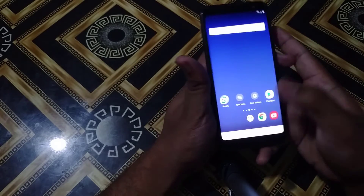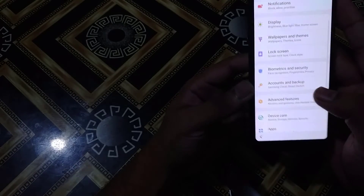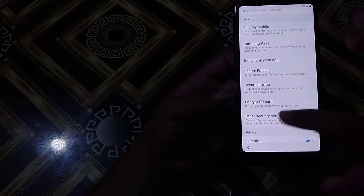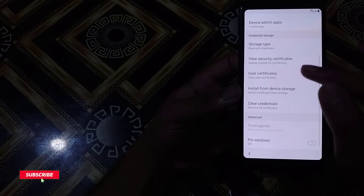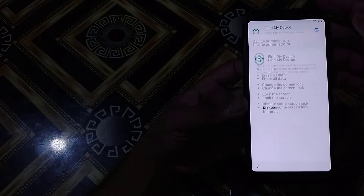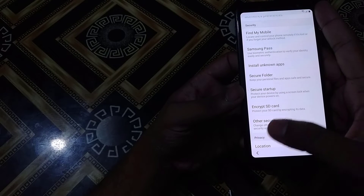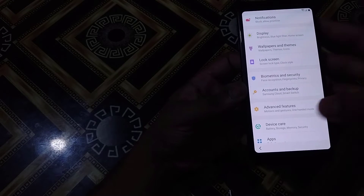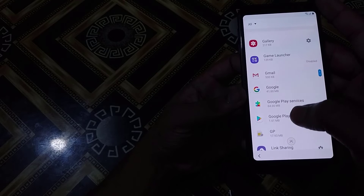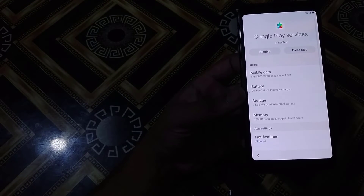I am on the desktop of the mobile. Then I will go to Settings — mobile settings. I will go for Biometrics and Security, then other security settings, then Device Admin Apps. Then I will deactivate Find My Device. After that I will go back, then go for Apps. Here: Default Apps, App Permissions. Then I will disable Google Play Store and Google Play Services. Google Play Store is disabled, then Google Play Services is disabled.